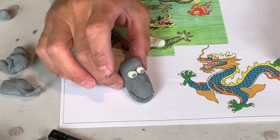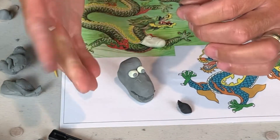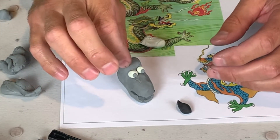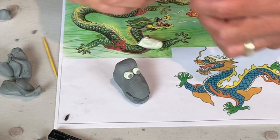Now that my dragon has eyes, I'm going to add some eyebrows. So I picked out a new color — I have black in my pack. You can use your first color or introduce a new one if you would like. I'm going to make these little tiny rolls — the bushy eyebrows.